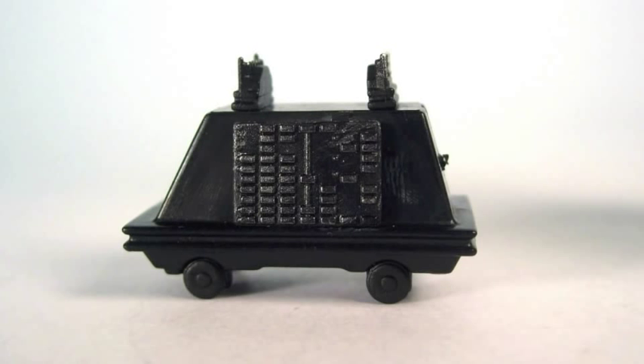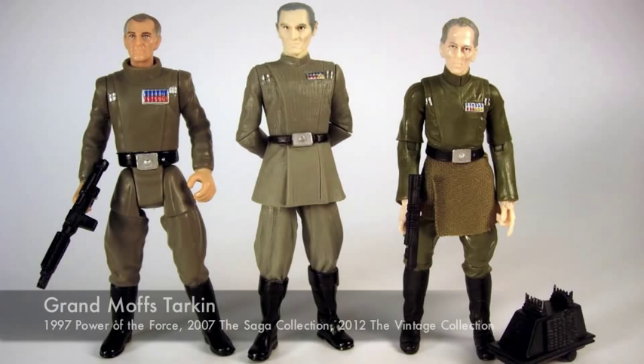It's a pretty good figure. If you look at the 1997 Grand Moff Tarkin, I think it looks a little bit better. The 2007 one looks pretty good. The 2012 one can sit just fine.